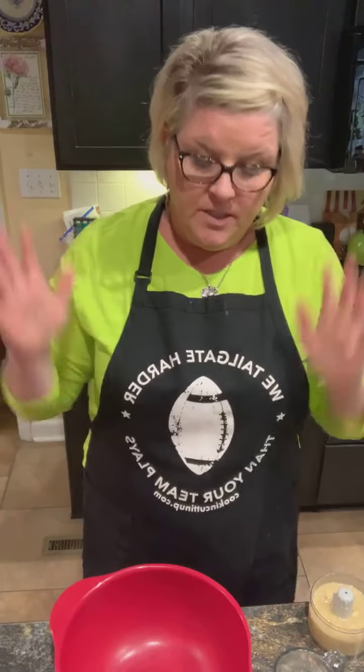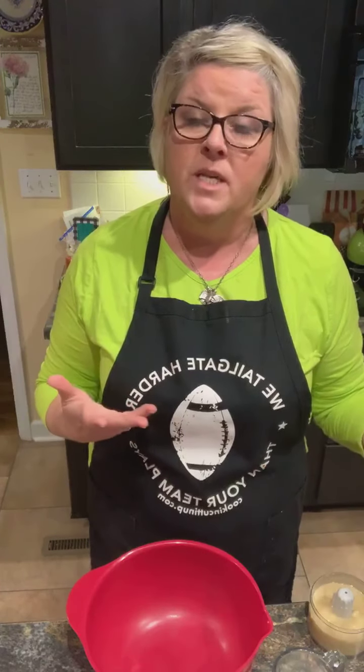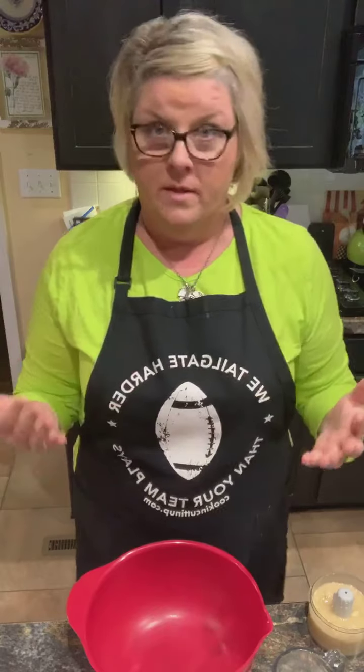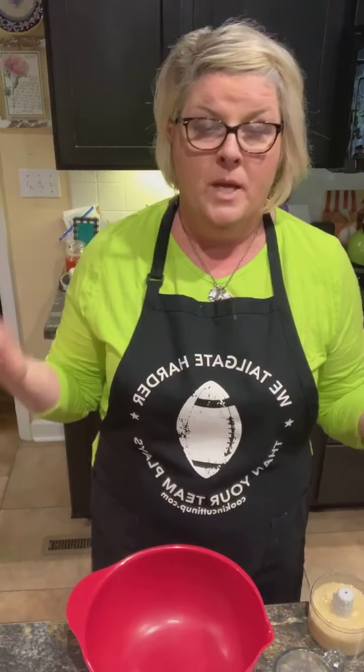Hey y'all — cooking, cutting up, keeping it real. Today in my kitchen, I am getting ready for a bridesmaid's brunch tomorrow for my goddaughter slash cousin, sweet Sarah. A couple of her bridesmaids are vegan, which means no animal products, so I wanted to have something they could eat and enjoy. I went through Pinterest and found a vegan pumpkin muffin recipe, so I'm going to share that with y'all.